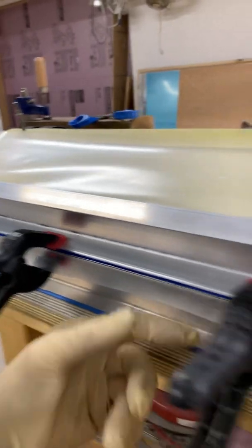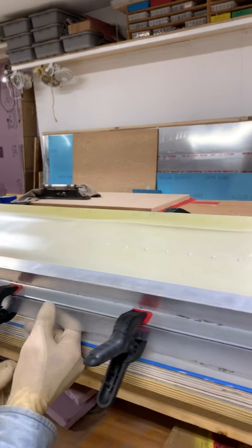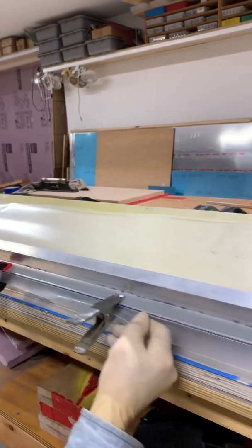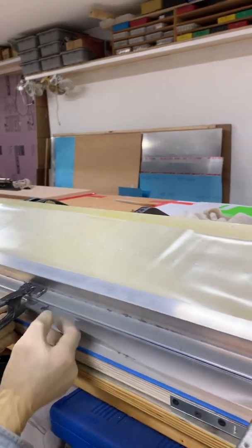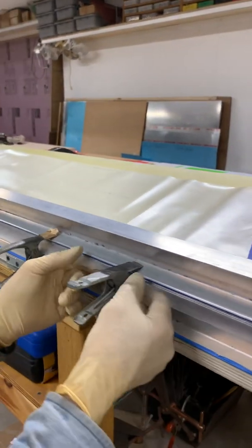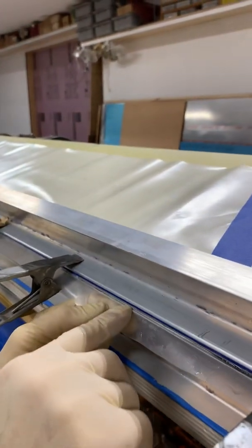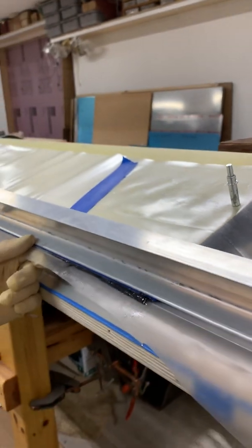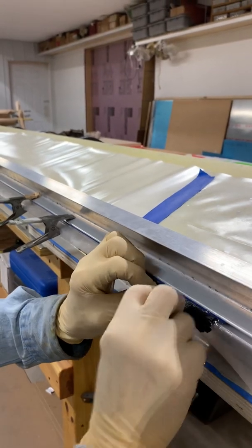That looks good — yeah, looks really good. I'm looking for a bulge area where the carbon fiber balls up and it's too thick and didn't ooze that way; it came this direction. Down on the end we've got a little bit of that going on. Right in this area there's just a little bit of black showing up. There's a lot here that has oozed out.